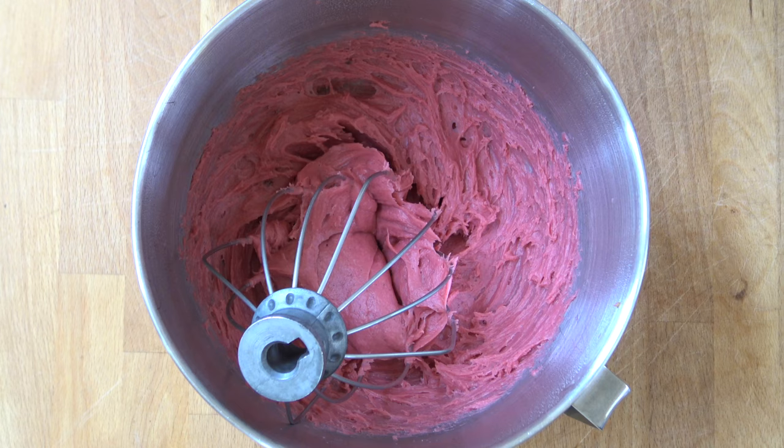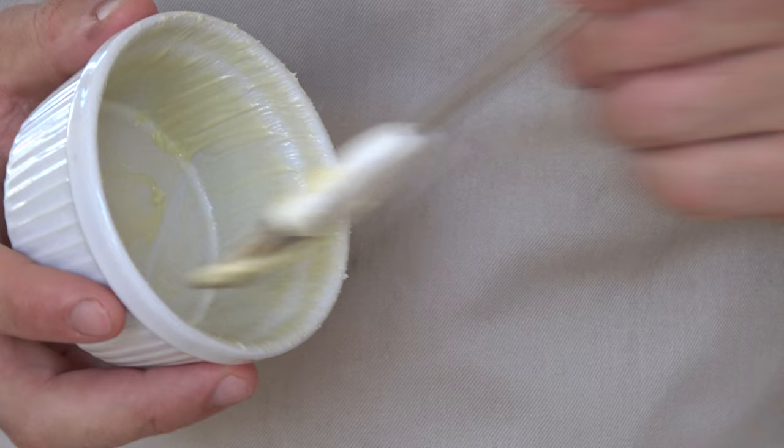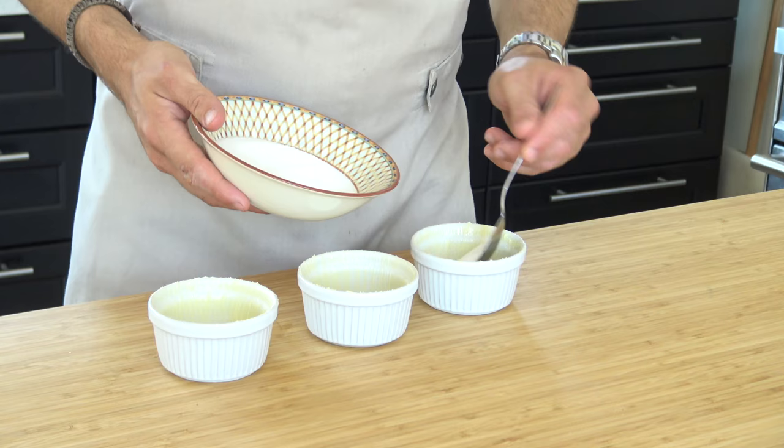After that, also add 300 grams of cork. Meanwhile, cover the molds with butter and also add a layer of sugar.